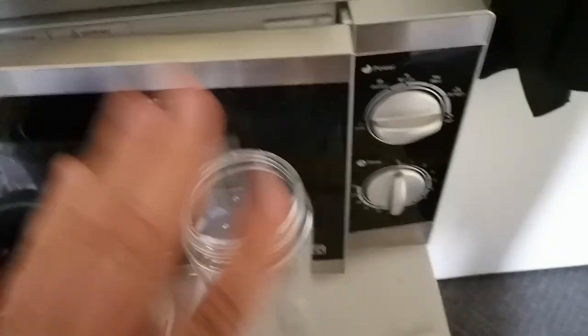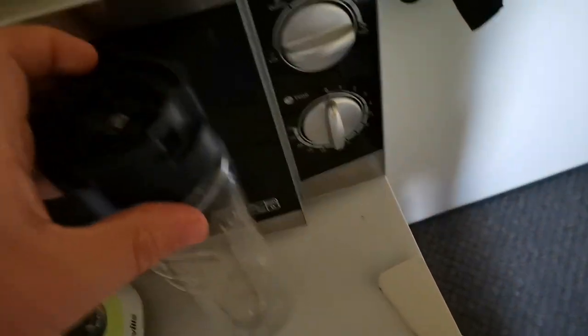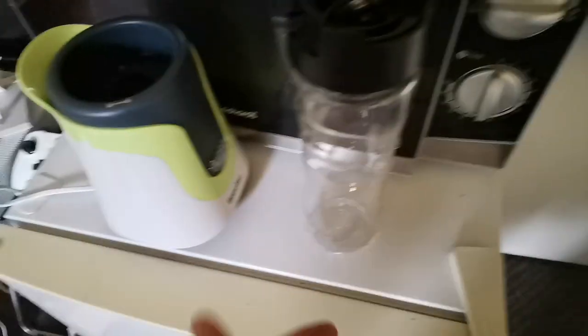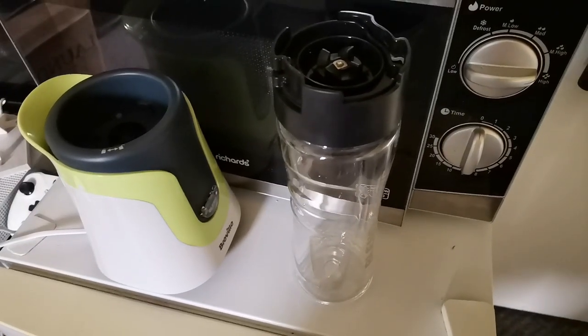So what you do, you take the lid off, fill that with all your ingredients, put that on there, and then basically put it in the blender upside down and basically it fills your bottle for you. So let's have a go.